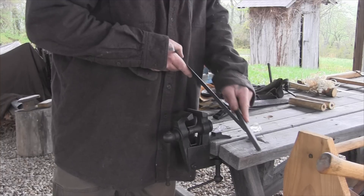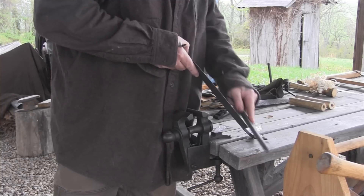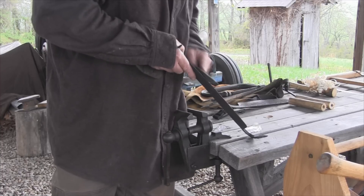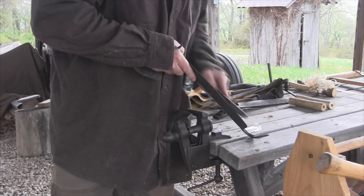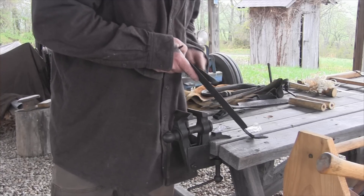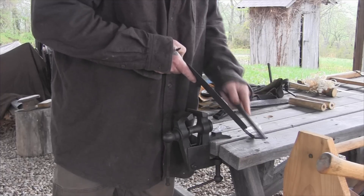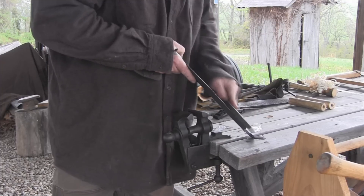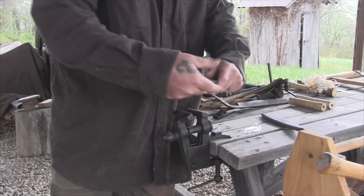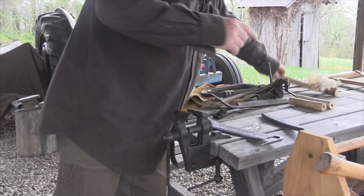Making your own tools is very satisfying, and making the tools you use for woodworking and wood carving in your blacksmith shop gives you a very good sense of self-reliance, because you know that you can create the tools you need to make other things. Now we can test this draw knife without too much difficulty.